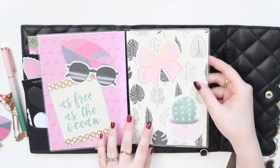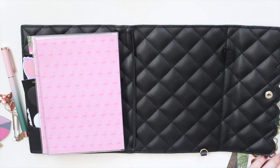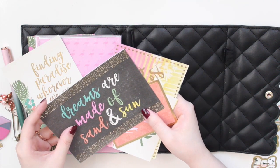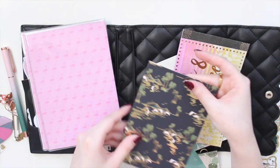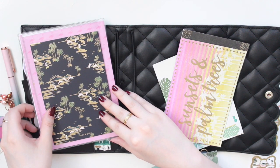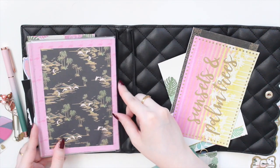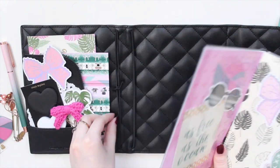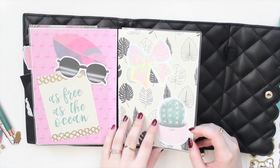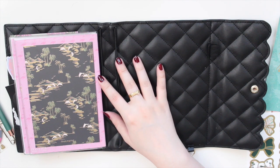For the back section I'm trying a few options, and the Tropical Luxe journaling card really pops on the pink. These journaling cards are so easy to use because they're the perfect size. So now inside the first elastic I have die cuts in the center and two journaling cards on the outside. I'm pretty happy with that — I can always move things around if I change my mind.